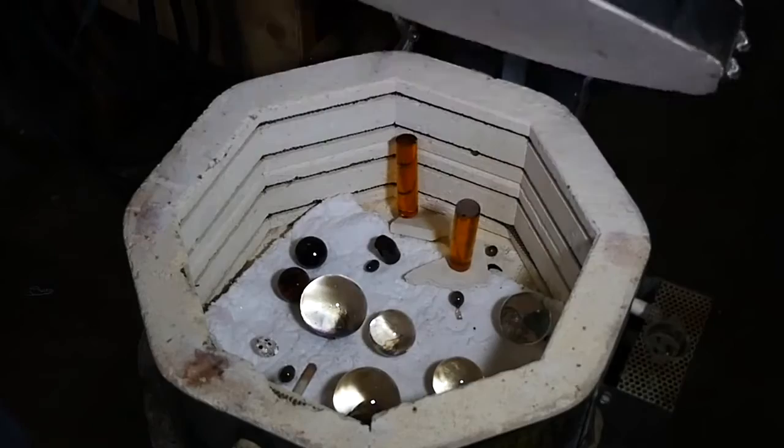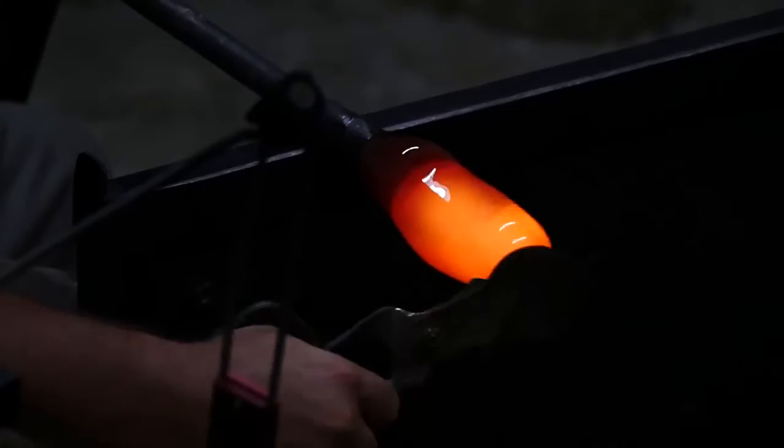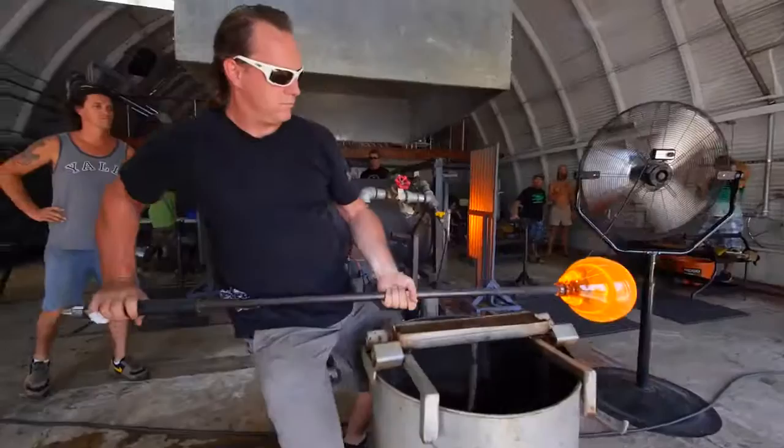The idea requires a process that starts the night before. For this particular piece, we made a series of small latichino marbles that were based on a uranium glass. We start with pulling the glass in the ancient style from the source.